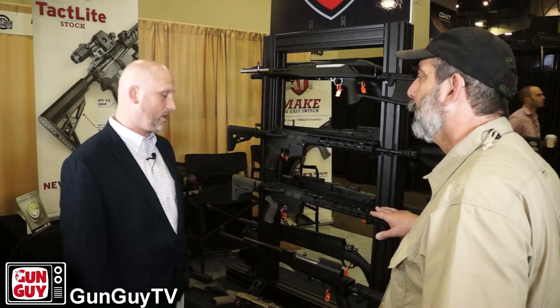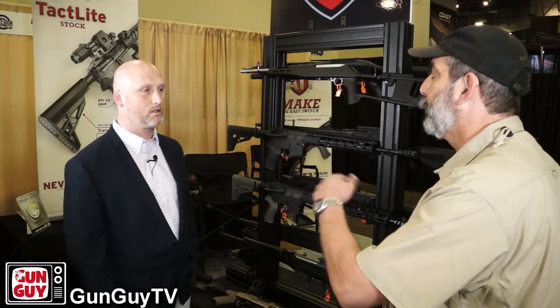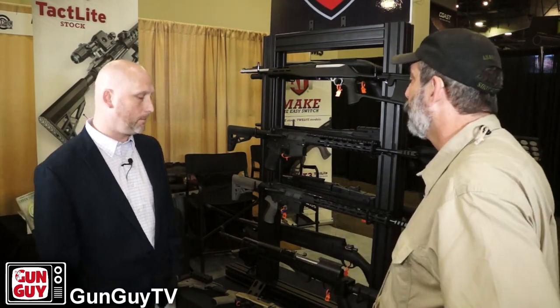Is this available now? It is available on our website and in stores, big box stores. I'll put links to their website on the description as well.